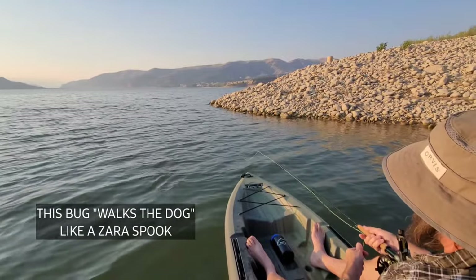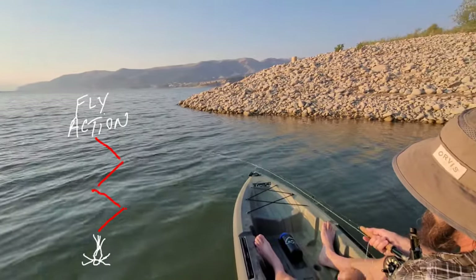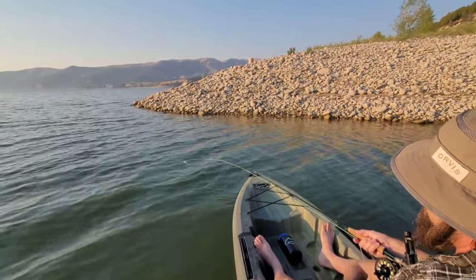What I'm doing is just kind of stripping it, trying different cadences - strip strip, let it sit, strip strip strip strip.